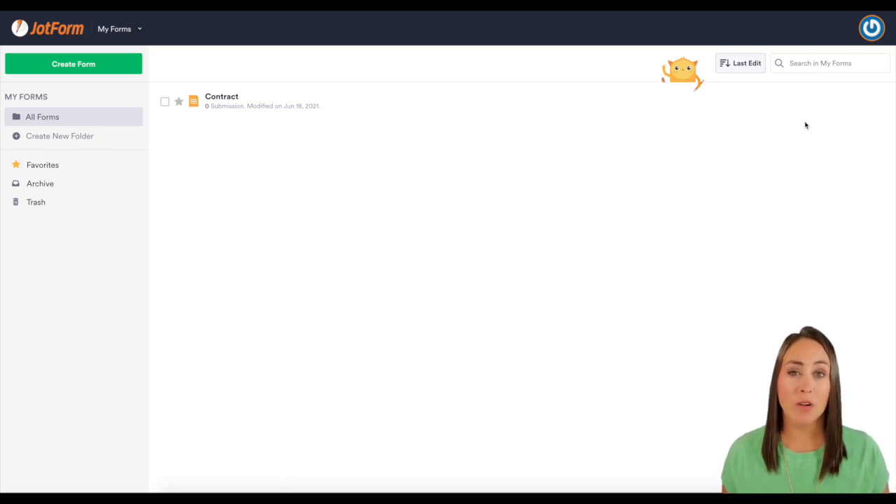Let's say you have a client that needs to renew their contract with you. Let me walk you through those steps. So I have a mock contract here, and it is a very simple contract. I'm going to go to edit form.